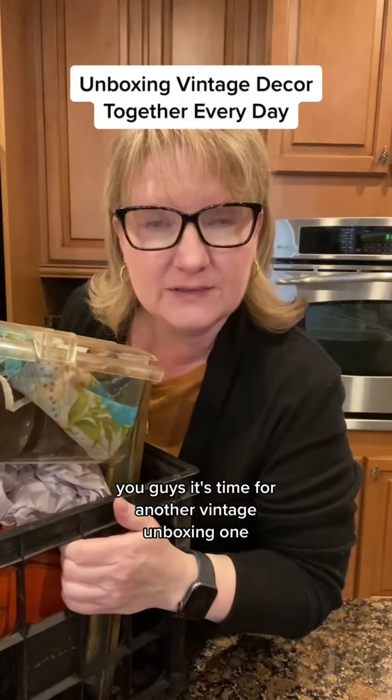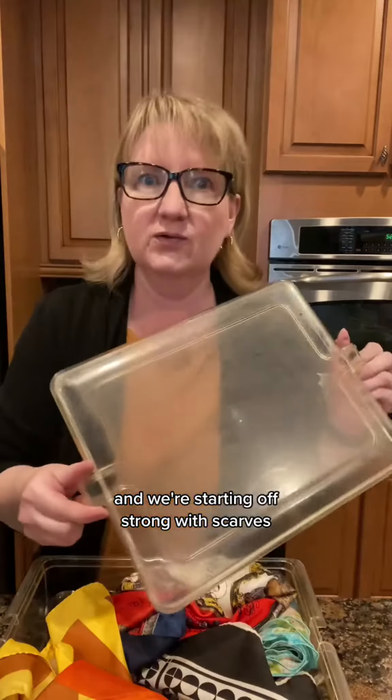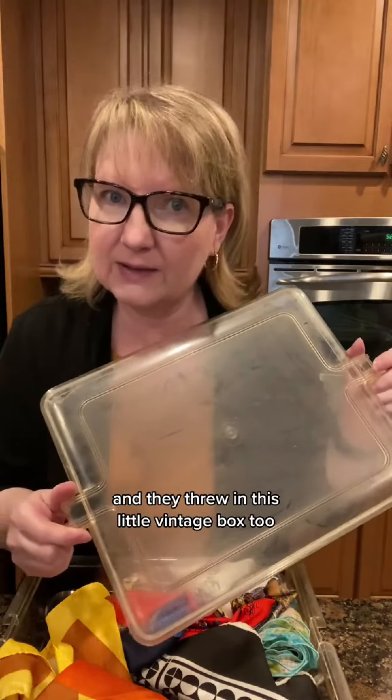You guys, it's time for another vintage unboxing. This one came from an estate sale and we're starting off strong with scarves. And they threw in this little vintage box too.